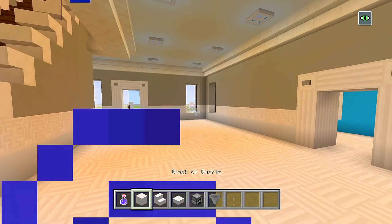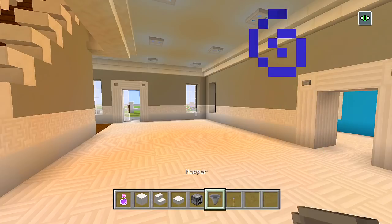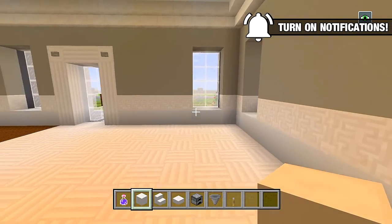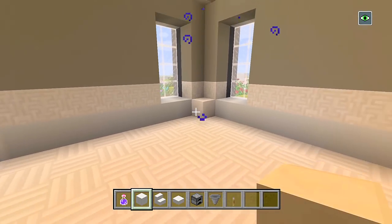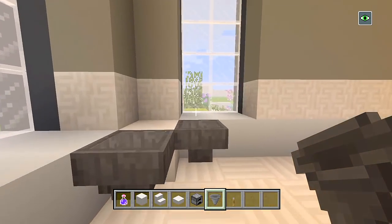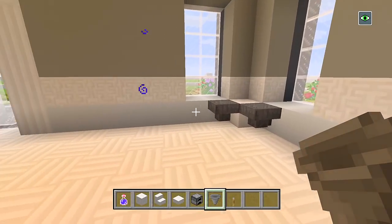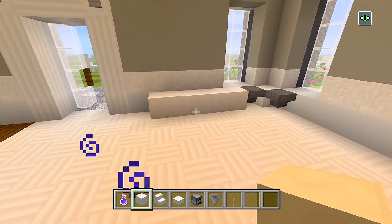Let's head on to the kitchen and dining room area. I gathered up blocks of quartz, quartz stairs, quartz slabs, furnaces, hoppers, and levers. The first idea: we're going to start with the sink — a block of quartz right there in the corner, then a hopper on each side, so it's kind of a corner sink where you can look out each window. Then let's have five more blocks of quartz there, with the refrigerator on the last two — an upside-down quartz stair to the left and two quartz slabs.